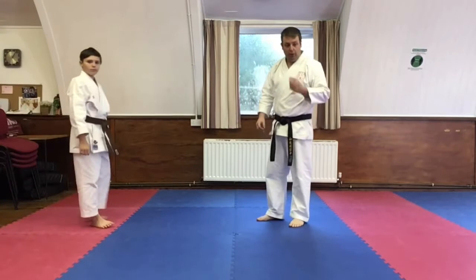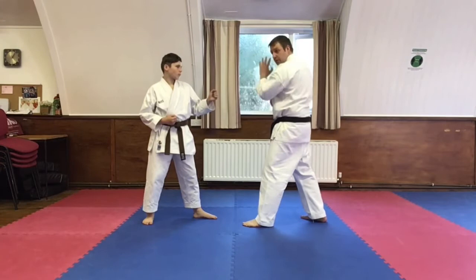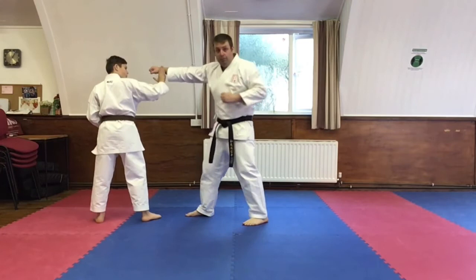I'll show you just the start part again, because this is where everybody always gets confused between Oyo 1 and Oyo number 2. As I step through, it's important that the defender remembers to block with his back hand. So you come through there.